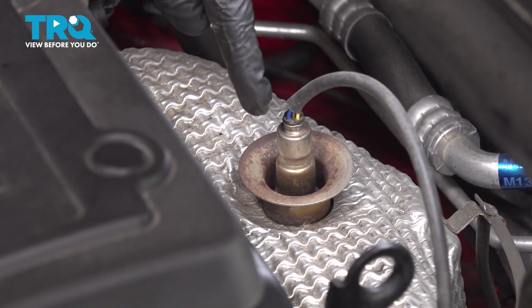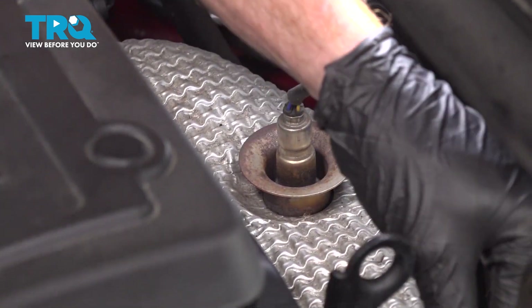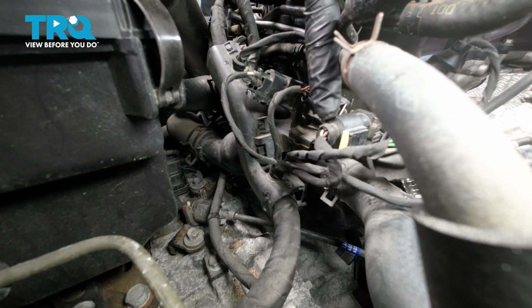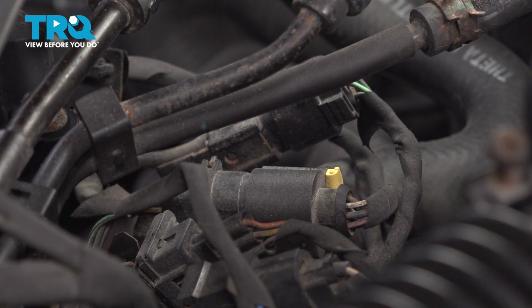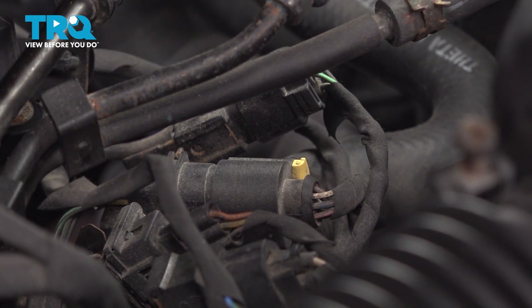Before we start removing the O2 sensor from the exhaust manifold, let's follow that wiring harness all the way along the back side of the engine towards the driver's side. The connector we're looking for is the one with the yellow locking tab. Before we can disconnect this, we'll have to press that locking tab out of the way so we can squeeze on the locking tab holding this together.